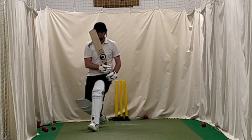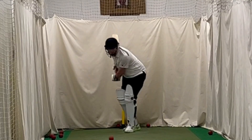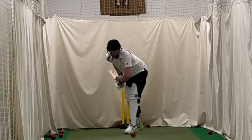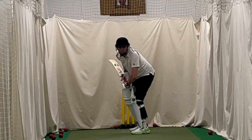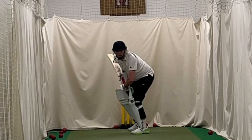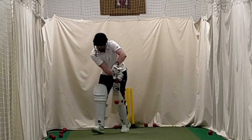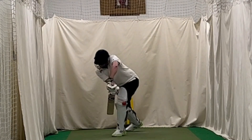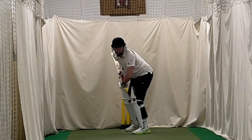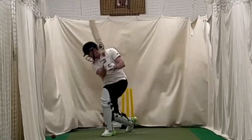Throughout all these sessions I'm really trying to minimize the amount of movement. As the ball is delivered I'm trying to keep as still and steady a head as possible, keeping my eyes as level as possible, staying as low as I can. Then as the ball is delivered, having that back-and-across movement and then adjusting for the line and the length. I started to get into it and you can see me starting to connect much more often with that back-and-across movement.